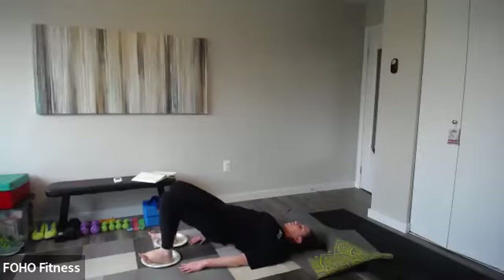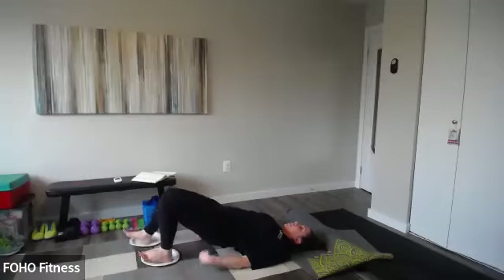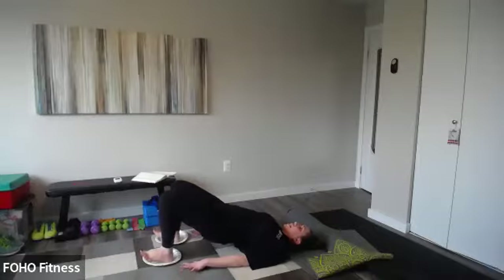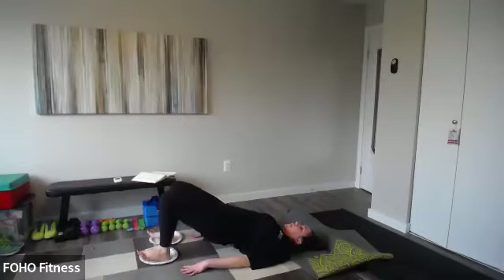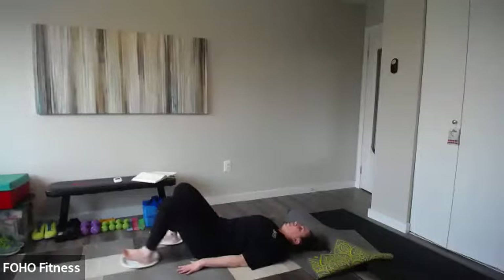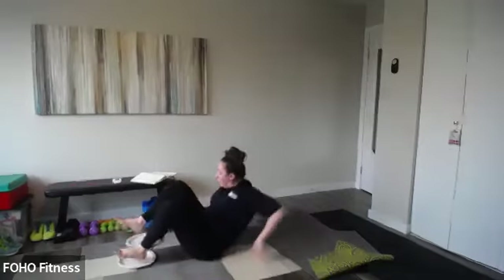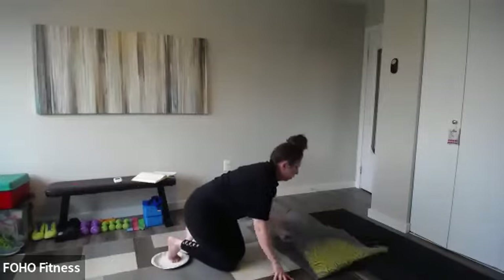That really works those hamstrings — you have to reach and pull it back in. If you sit all day for work, this is a great exercise. I'm going to show you something a little bit different for your plank toe taps. Because we have the plates and towels, we can really do a lot of fun different things that are low impact.